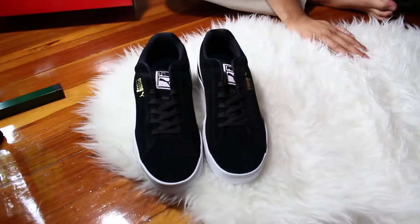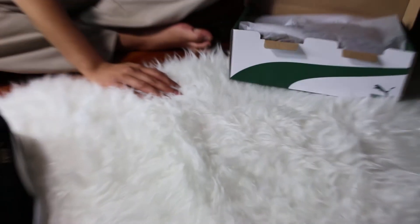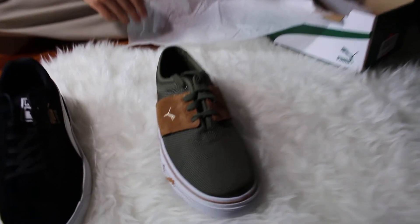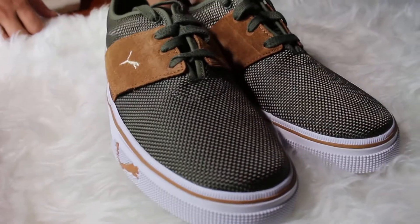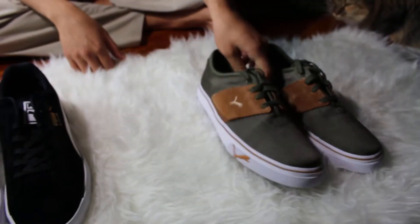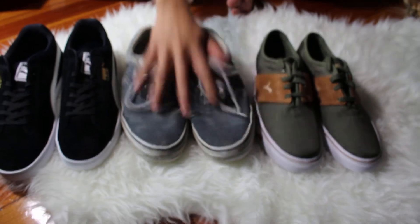And then these ones are the L-Ace rip top. Very cool. Overall, very happy with my new shoes. The old ones — they are very similar — but I'm throwing these bad boys out.